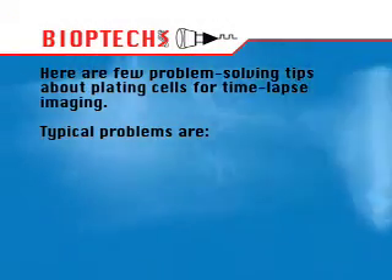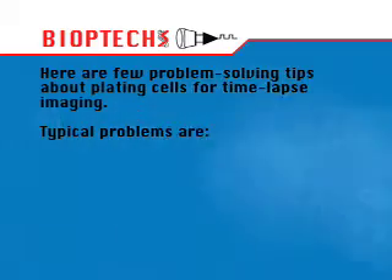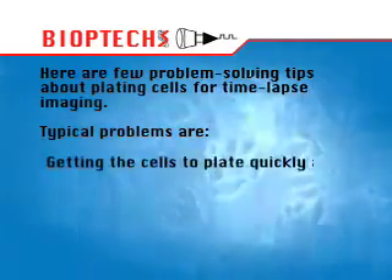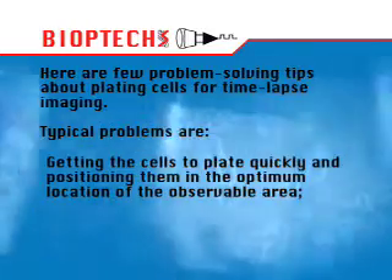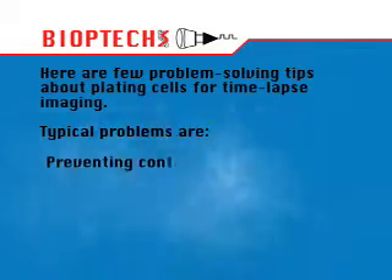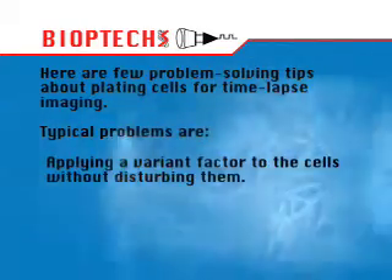Here are a few problem-solving tips about plating cells for time-lapse imaging. Typical problems are getting the cells to plate quickly and positioning them in the optimum location of the observable area, preventing contamination, and applying a variant factor to the cells without disturbing them.